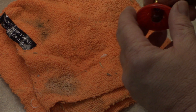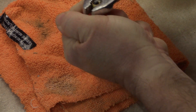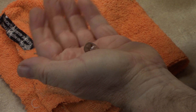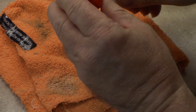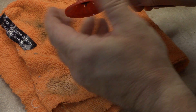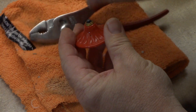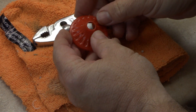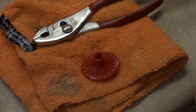Let's get the bulb out. That one's in there good, but just rock it back and forth. That one failed already — then it'll just start twisting out, and at that point it'll just push right on out. Always be careful of the broken glass. So that's done.